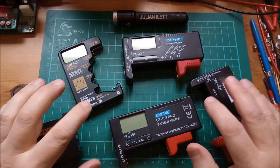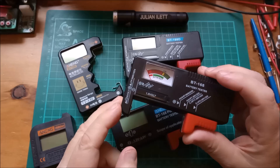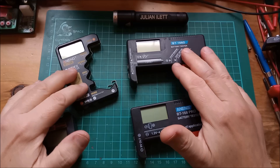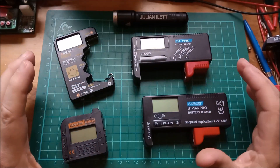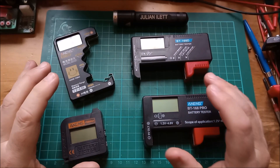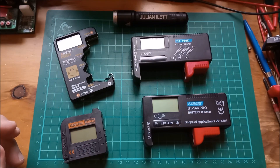Hello battery testers! I won't be including the moving coil meter in this video because I'm interested only in these digital ones, which are really just voltmeters. They don't put any significant load on your battery, so you don't see the voltage droop under load — you're literally just measuring the terminal voltage.